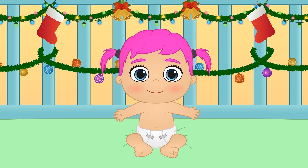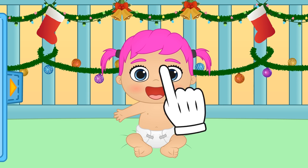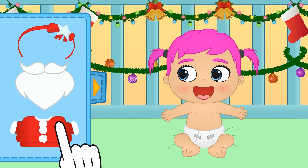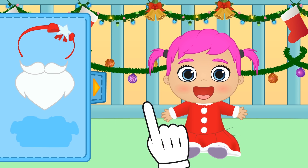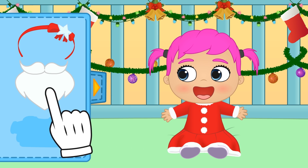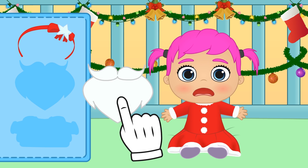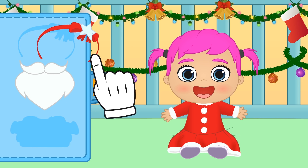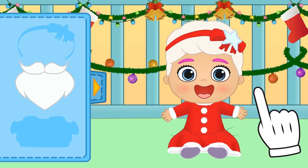Hi Lily! I think you're up first today! Check out this cool scenery! Let's see what we have in the wardrobe — we have all of this stuff to dress you up! Let's begin by putting on the dress. It's so cool! You're Mrs Claus! But now you're missing the accessories. That is Santa's beard! But this tiara does belong to you! Wow, you look great Lily — you're Mrs Claus!